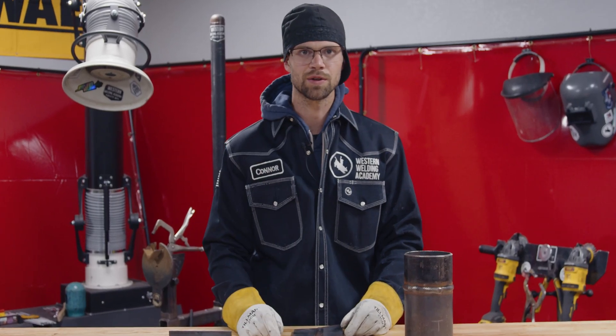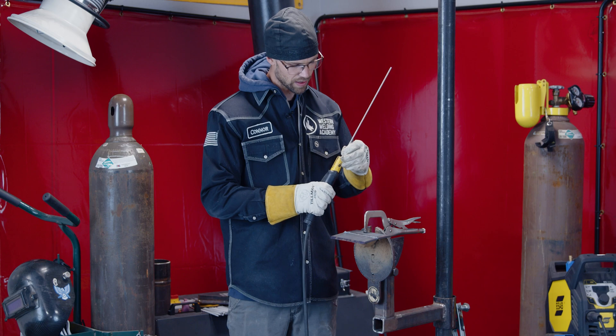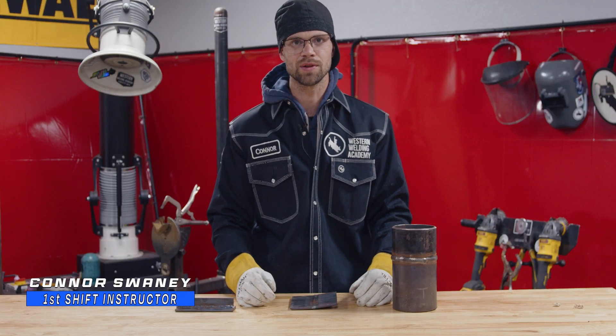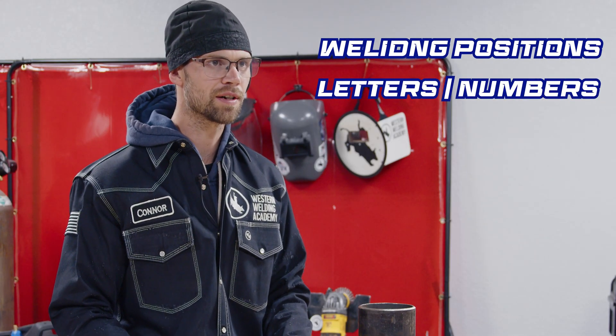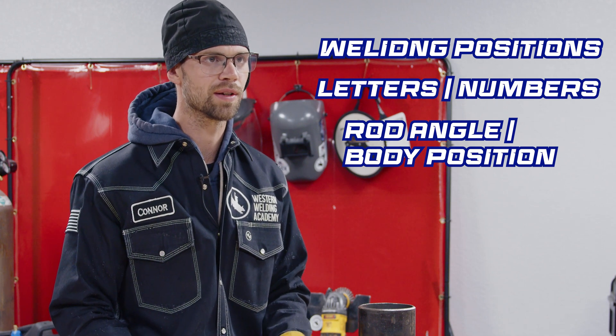Today we're going to talk about 121st G. When you first start off welding it can be difficult to discern between all the different numbers and letters for welding positions. So today we're going to talk about all the different welding positions, what the letters and numbers mean, and what rod angle and body position you should have when you weld them.